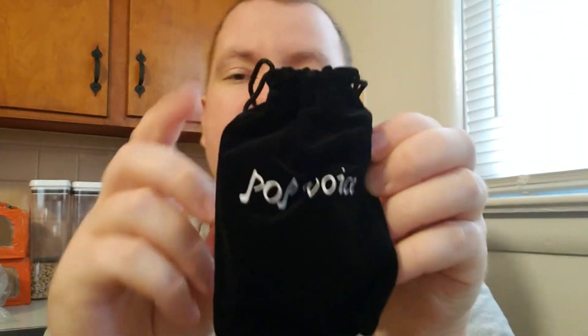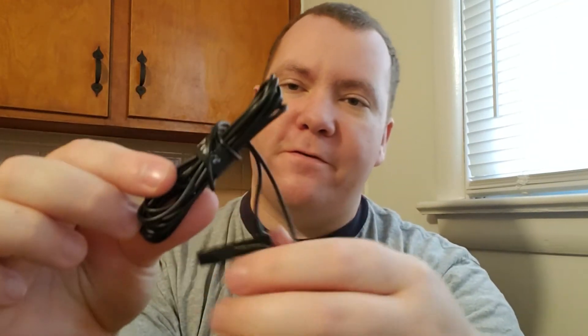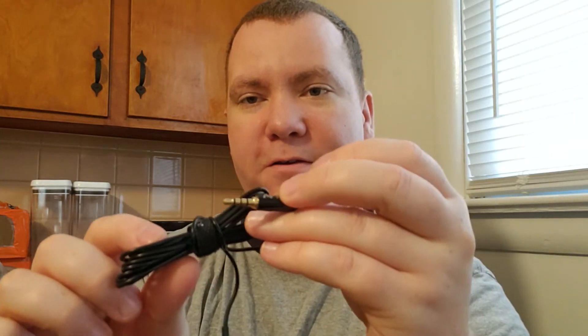At first glance it comes in this nice velvety pouch with two strings on it. Here's the microphone, here's the connection, and it's got about five feet of cord. It does have a cord, and it's got a little clip on it right here — you just clip that to your shirt and you're able to speak.